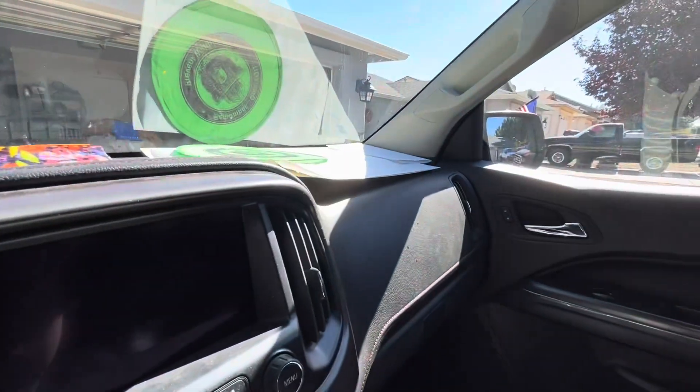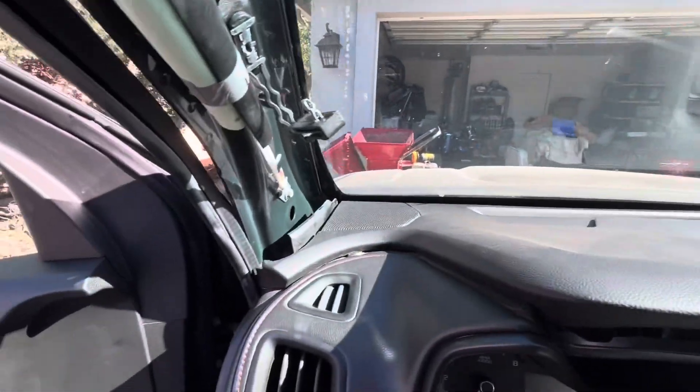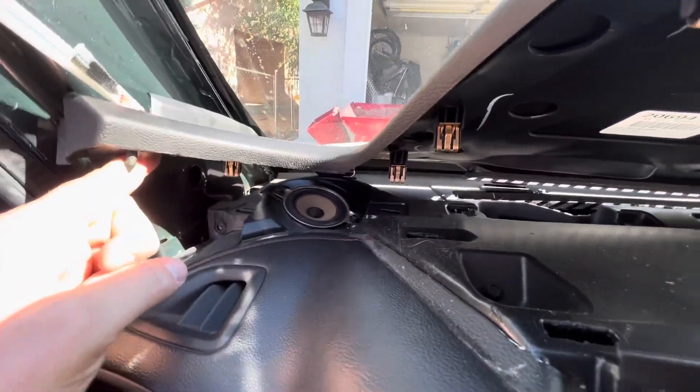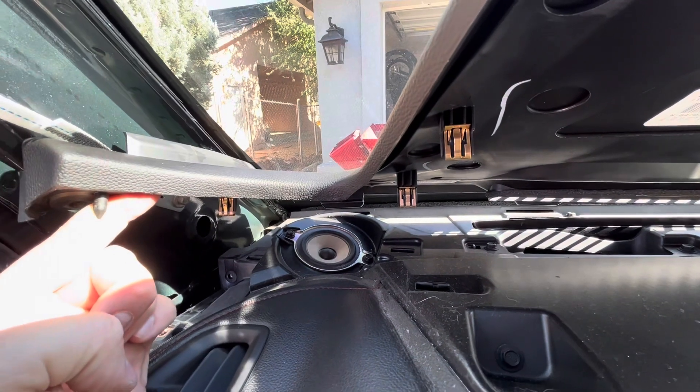I'm assuming the whole thing comes off like that. So there you go. We'll see what happens after we take that bolt out. That did do it, folks. All these clips. I don't think I'm going to try to take it all the way off — I'm just going to try to put a little spacer underneath here and then take these bolts out with the shallow socket.